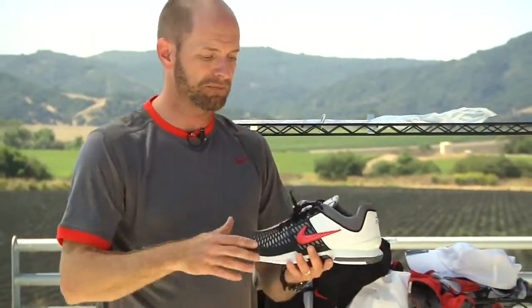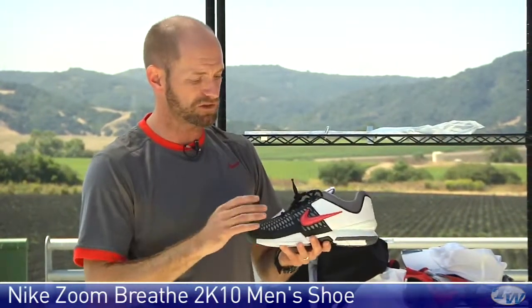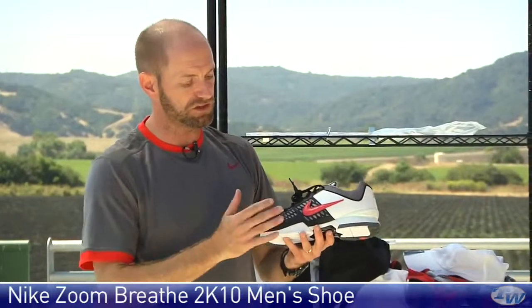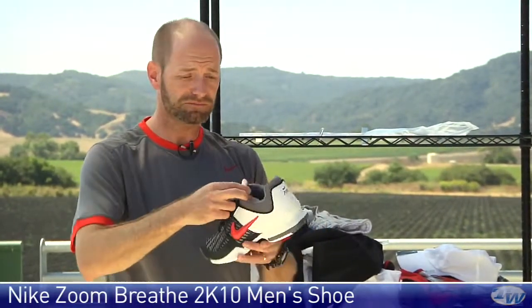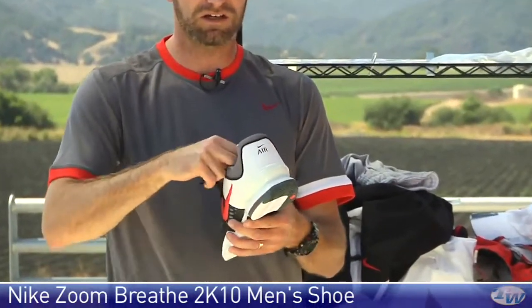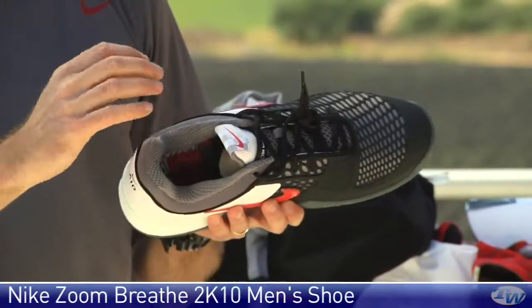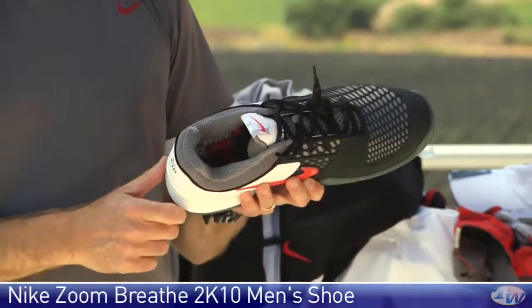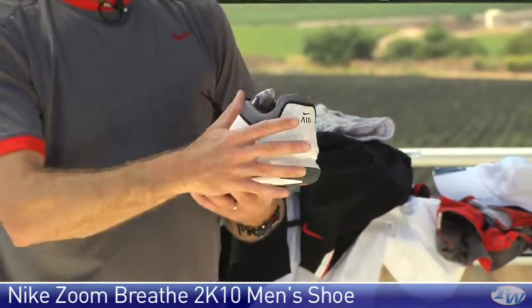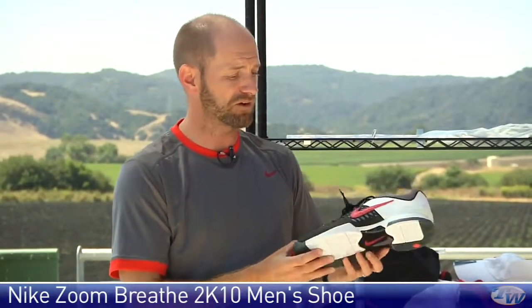And then just to get you completely covered head to toe in this full collection, my favorite Nike shoe this year is the Breathe 2K10. This is the version that ties in with that group — you have that same checkerboard on the tongue, the Johnny Mac signature inside the tongue, and on the insole the quotes that we saw on the bandana and inside the jacket. The external color of this Breathe 2K10 ties in perfectly with the rest of that group.